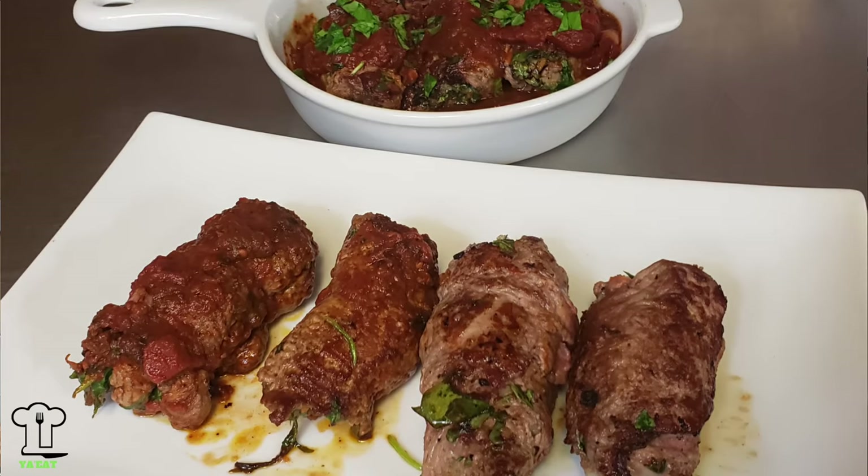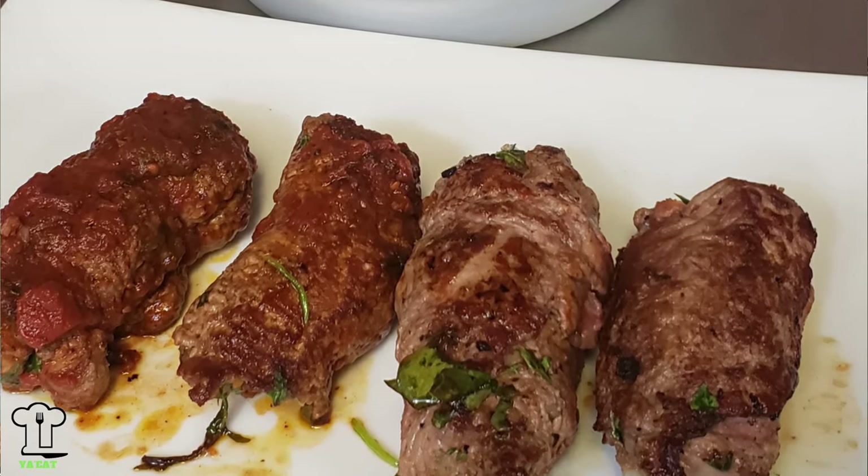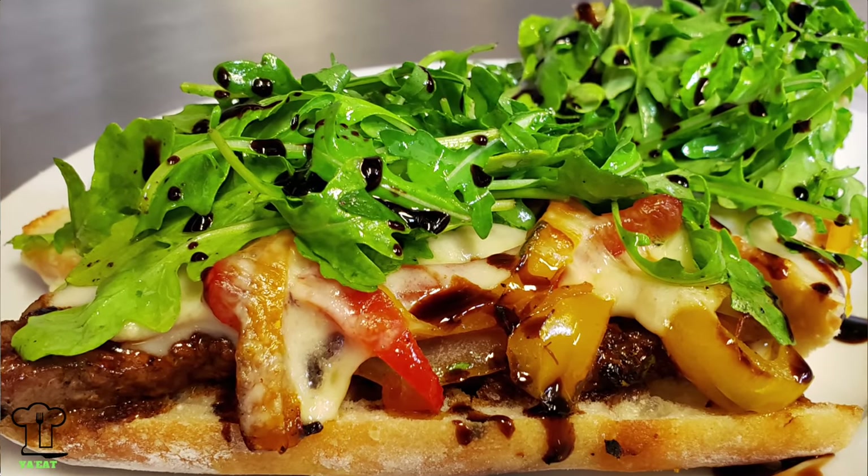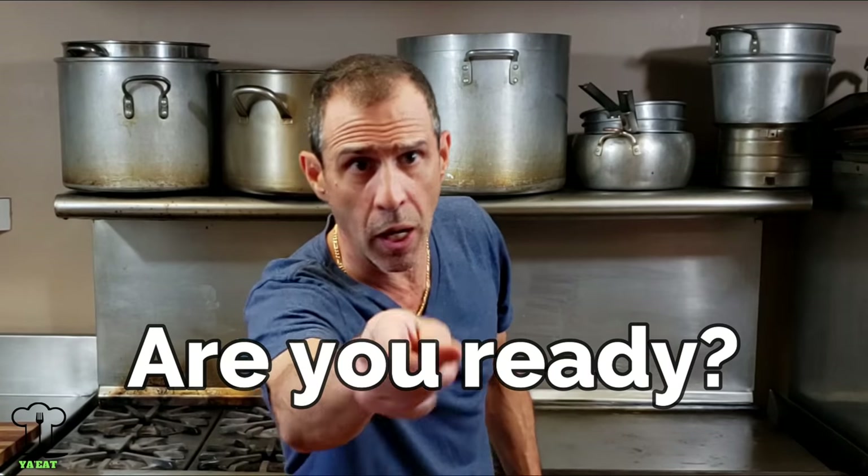I hope everyone's enjoying their summer so far. Today was a beautiful day. I was feeling really good and thinking what can I make, and then I remembered referencing a steak sandwich when we made the strip steak before. So guess what, that's what we're making. We're going to make an Italian style steak sandwich and it's going to be awesome. I'm really excited and ready to make this recipe. Are you ready? Here we go.